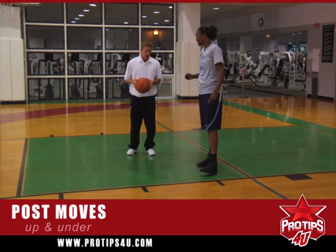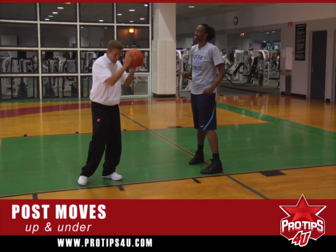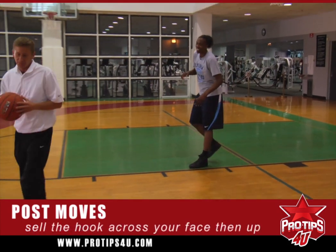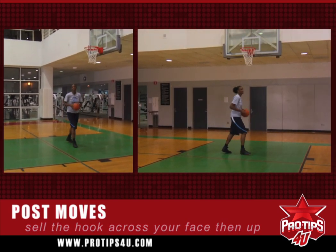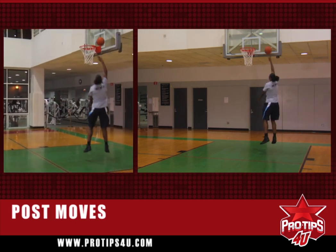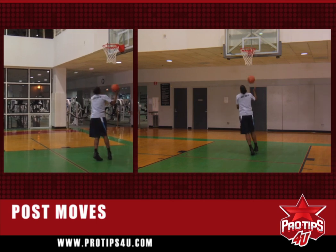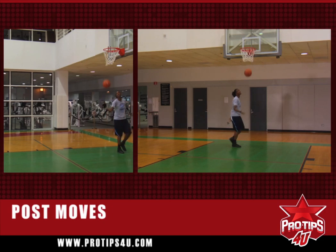The next one is an up and under. What Syl's going to do on the up and under is she's going to sell her hook, come across — not bringing the ball down for the defense to steal it. She's going to sell the hook, come across her face, and then back up. Sell the hook, across, keeps the ball high. Now to the left hand hook — sell it, across her face, up and under. Come to the other side, same thing. Sell it. To the left, sells, to the right, sells the hook, across her face, up and finish.